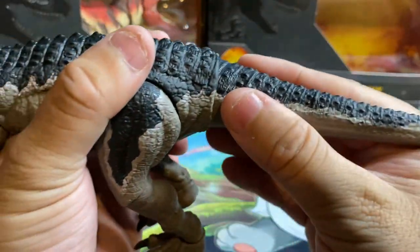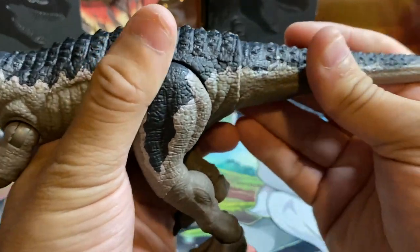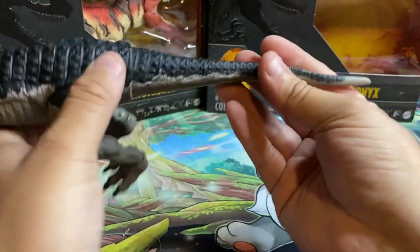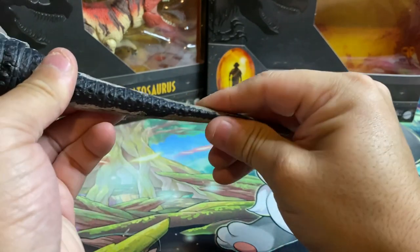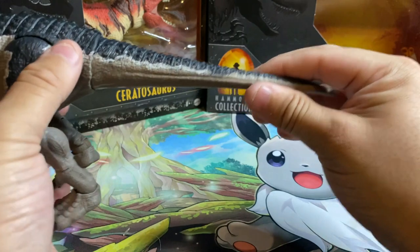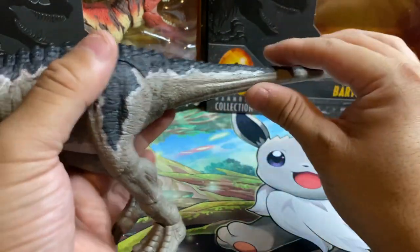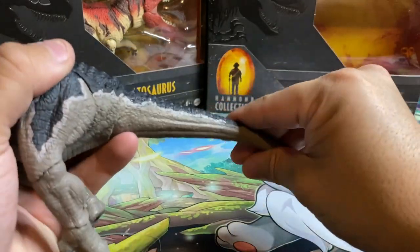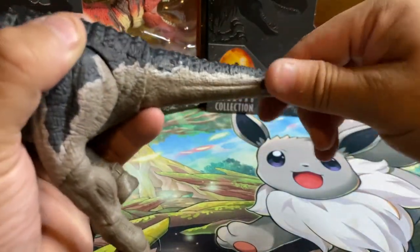The claws and hands are not articulated, but the claws are painted — that's something I appreciate since Mattel often forgets to paint them. The torso is hard plastic but look at the detail on the back — very crocodilian. I can imagine putting this guy near water and making him look like a crocodile stalking prey. The tail is on a ball joint swivel with a wire inside so you can pose and bend it however you like.